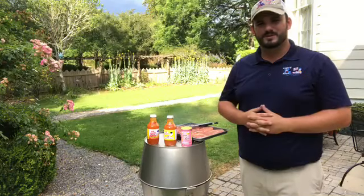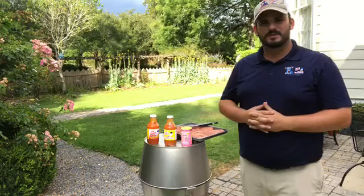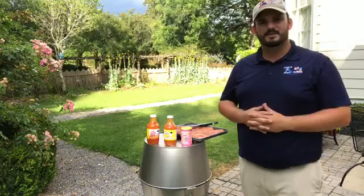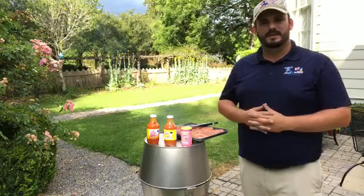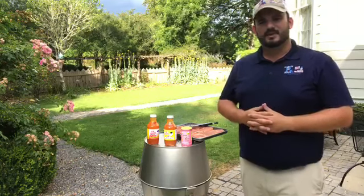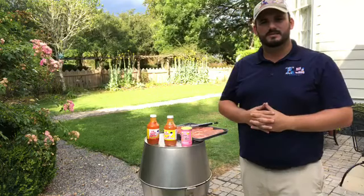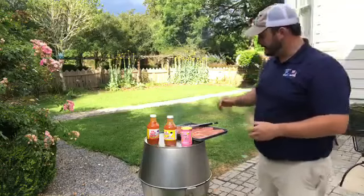Good afternoon, everyone. Ross here with Carriage Rue and Pick Stand Barbecue Sauce. I wanted to share something real quick with you since Memorial Day is coming up this weekend. I'm sure a lot of people have the day off on Monday — long weekend — and there's going to be a lot of barbecuing being done. So I wanted to show you one of my favorite cuts of meat to barbecue, and that is a Boston Butt Pork Steak.